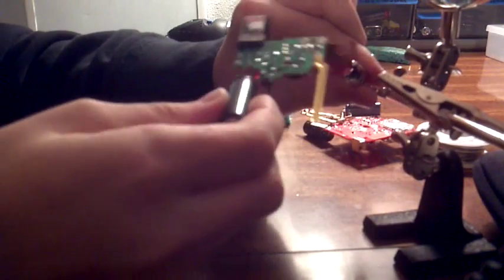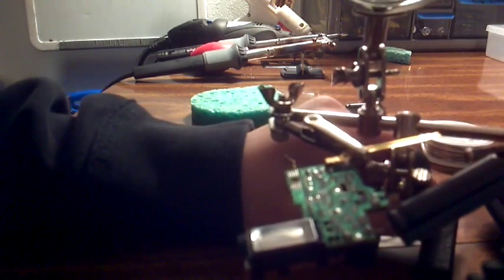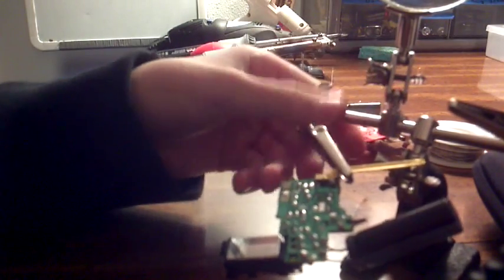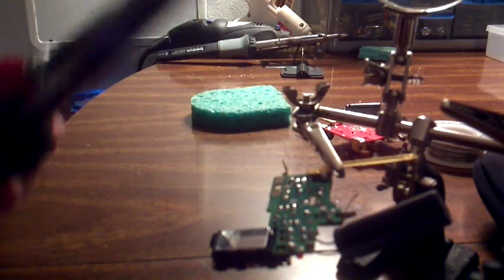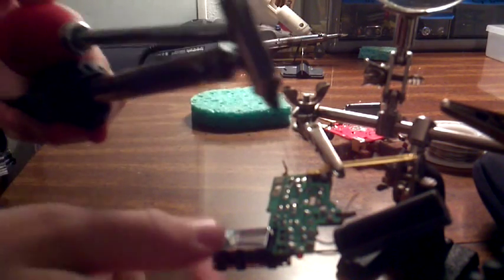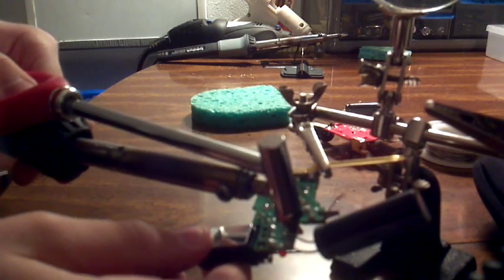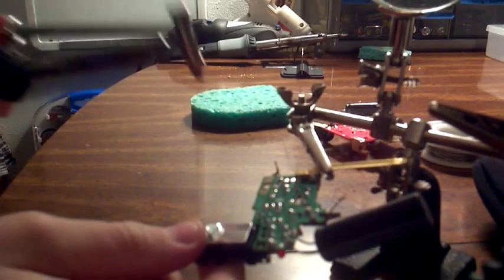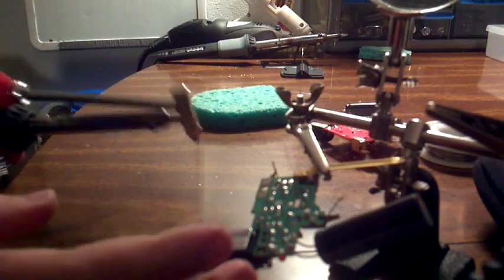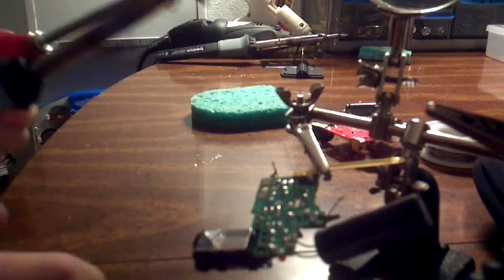I'm going to start by showing you how to take out this big capacitor. First step — you don't necessarily need to do this — but set your circuit board into the helping hands if you have them. This step is not necessary but it is very helpful. Then you take the Radio Shack desoldering iron — this is 45 watts of power. I'm going to use my other hand to hold the board steady. You depress the bulb, then put the hole into the trace and you release. That sucked up all the solder. Then you go like that a couple of times and it'll shoot all the solder out of the bulb and clean it out so it's ready for the next one.